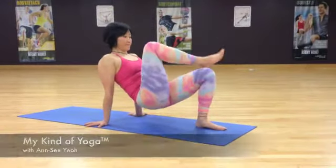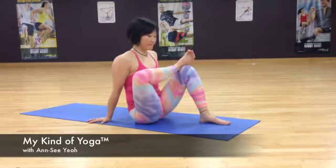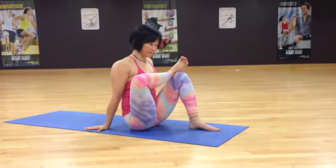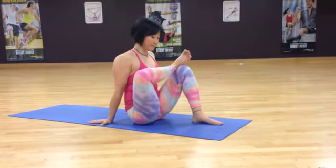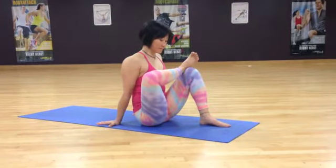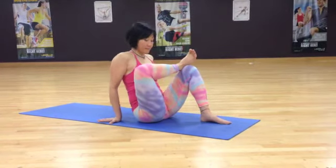Hi, this is Anne C, and here's a short little sequence to release the muscles around the hips and buttocks. Come into this stretch by placing your foot on the top of your thigh and into your chest as close as you can. Feel the release through the hips. If this is too much, just slide the bottom leg further forwards so that it's much straighter, or just make your butt slip further away.